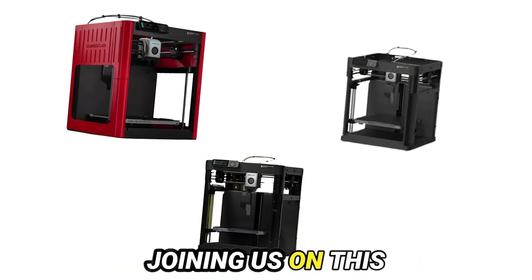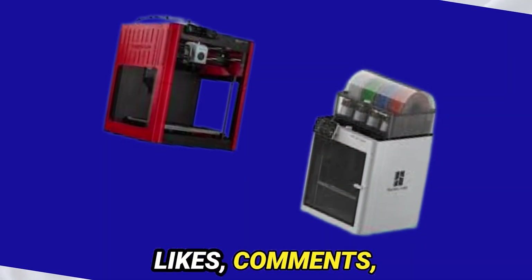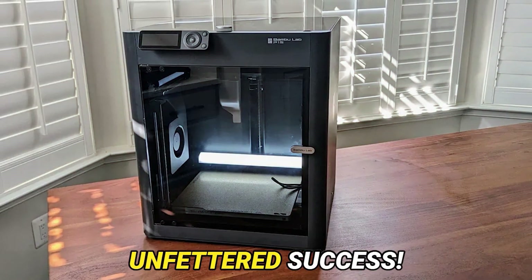Thank you for joining us on this voyage of discovery. Should this discourse have piqued your interest, do not hesitate to express your appreciation through likes, comments, and subscriptions. Until we rendezvous once more, may your printing endeavors be imbued with boundless joy and unfettered success.